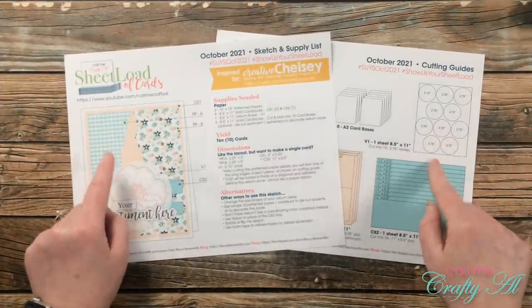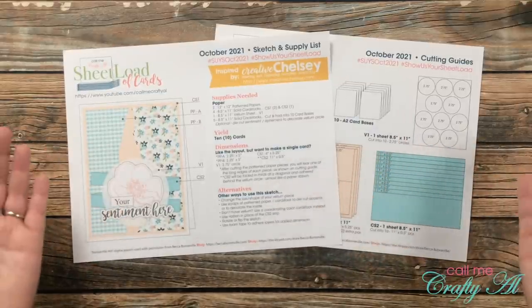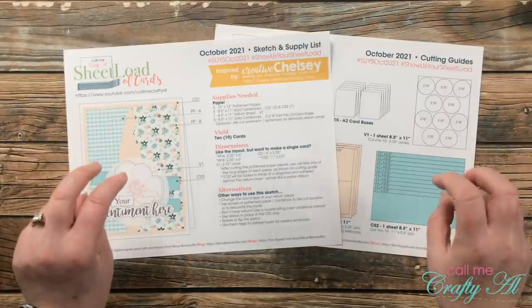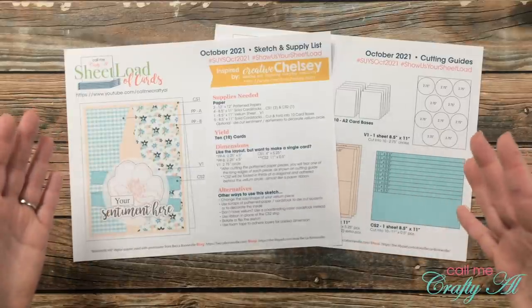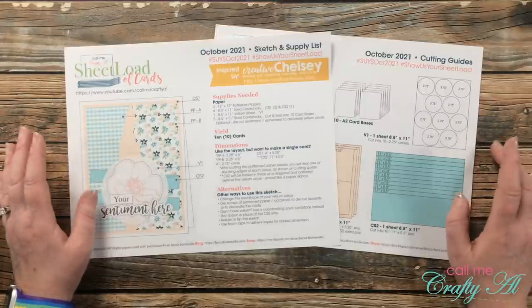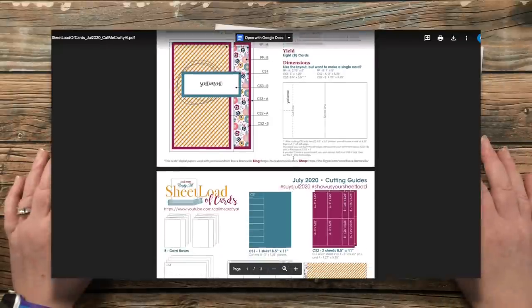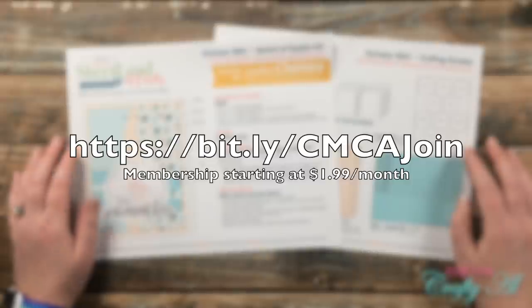A question I get a lot from new subscribers is how to find old editions. I have a playlist linked in the description box that includes the videos from the first and second of the month, so you can go through that playlist and find the debut videos to learn how to download past printables. An easier way — though it does cost a little bit — is my channel membership at $1.99 a month, which gives you access to a visual archive of current and past sheet loads. You can just click the link below the thumbnail you want and download it right away. I have a link in the description for more info on membership perks.